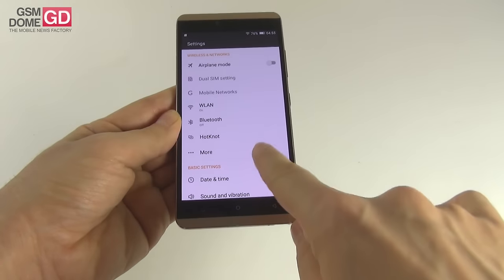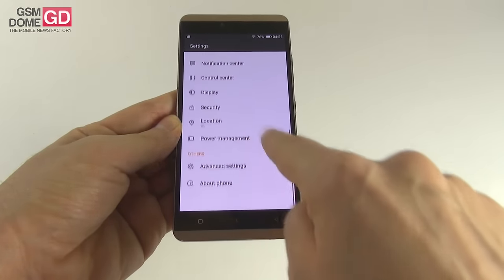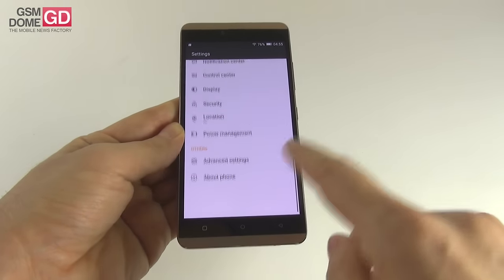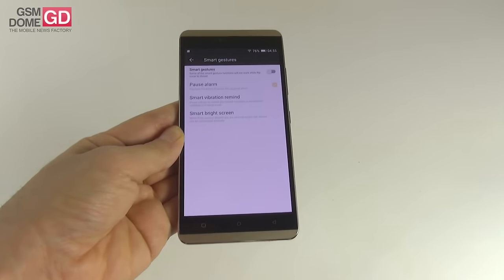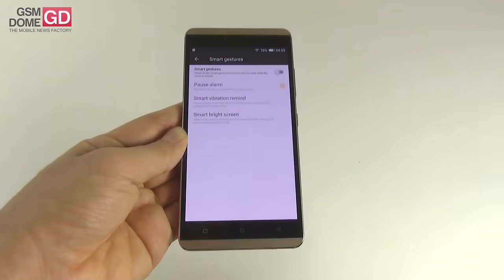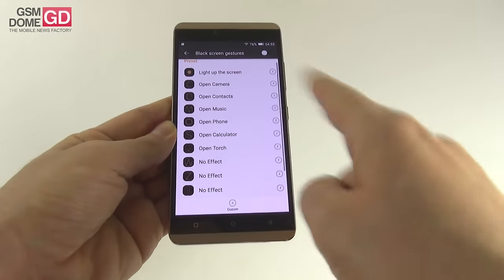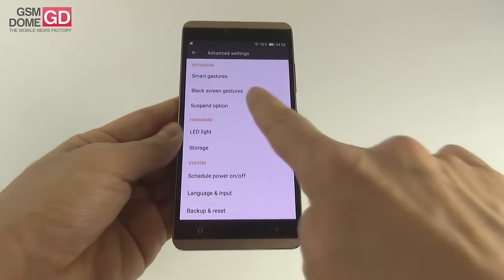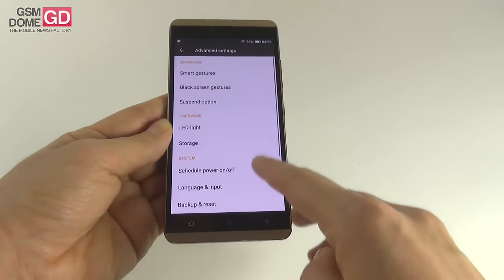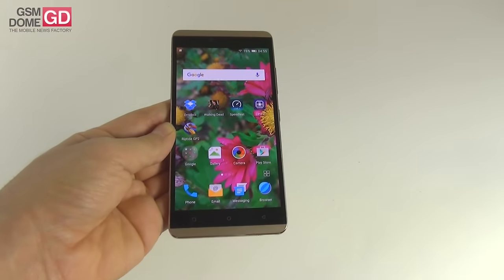In settings we have connectivity features including Hot Note, no NFC, date and time, notification center, security with encryption options where you can choose files to encrypt and save in a certain area. Advanced settings include smart gestures: pause alarm, smart vibration, and smart bright screen — when the front camera detects you're watching the screen it can stay on. You can draw symbols to open apps from the lock screen, there's a suspend button floating around for virtual buttons, LED light options, schedule power on/off, accounts, and accessibility.